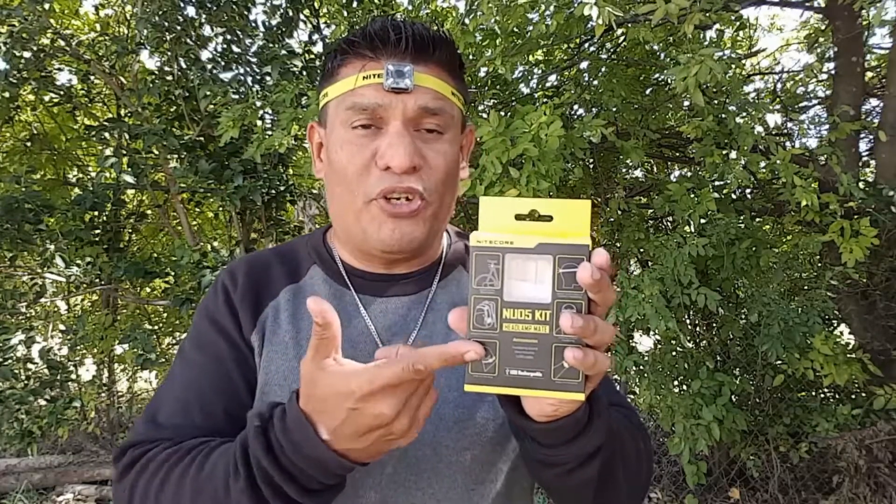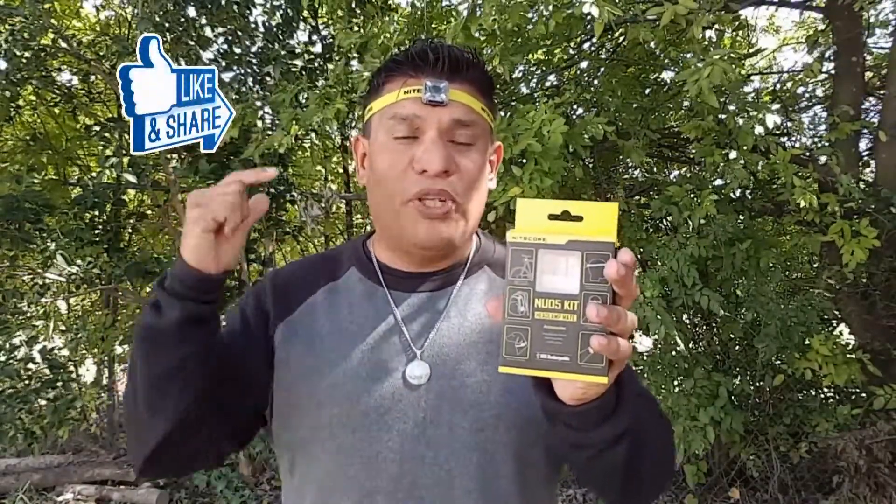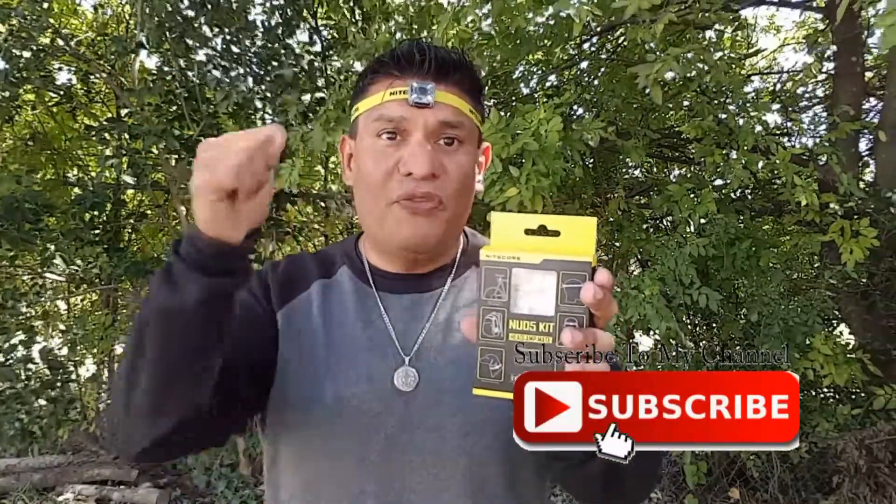I'm going to leave the Nightcore link in the description, and also an Amazon link where you can get this as well. If you go through Amazon it does help me and this channel out immensely — thank you to everyone who has shopped through Amazon and supported this channel. Please follow me on Facebook and Instagram, and please like, comment, share this video, and subscribe to this channel. I'll see you in the next video — thank you very much.